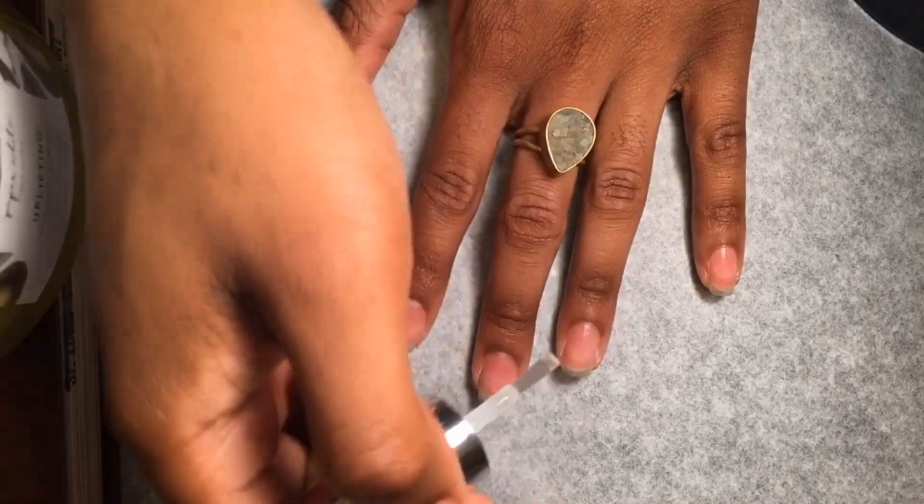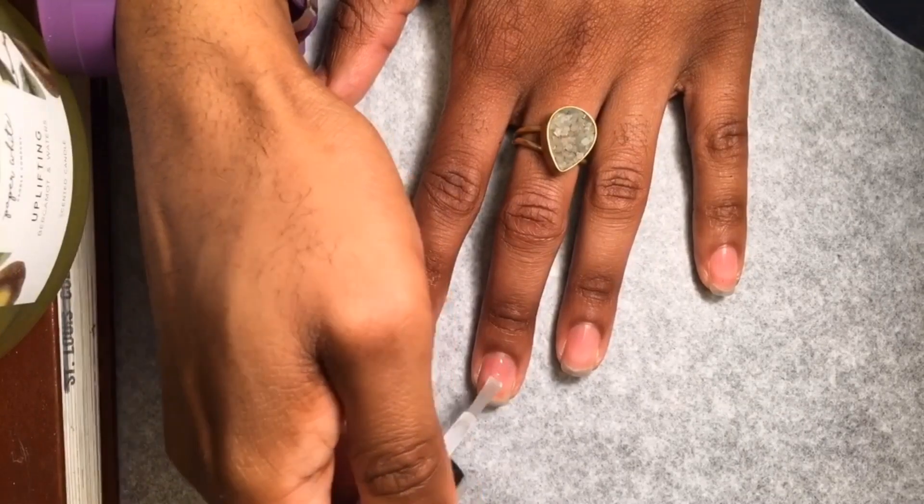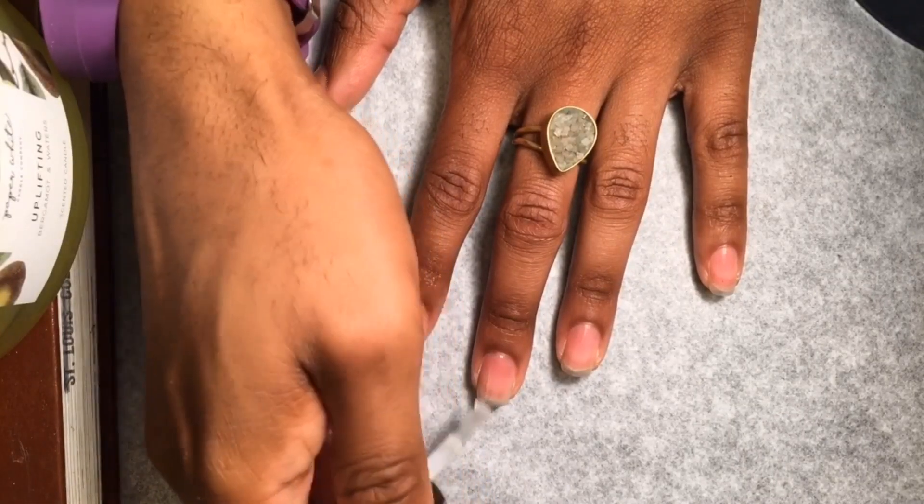To get started, we're going to put a clear gel base coat on each nail, then cure each hand to dry your polish. Do this for both hands.